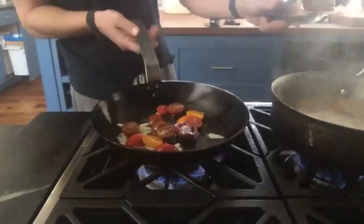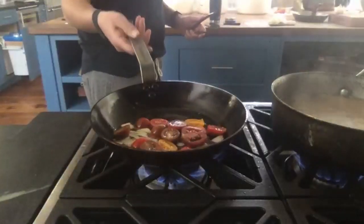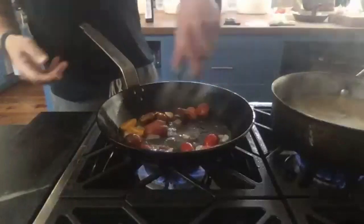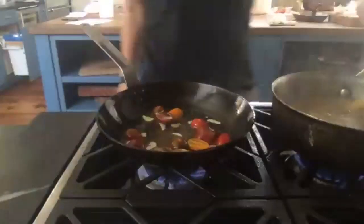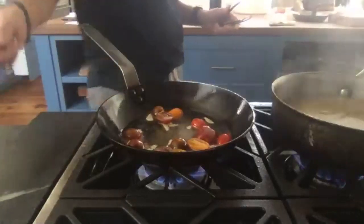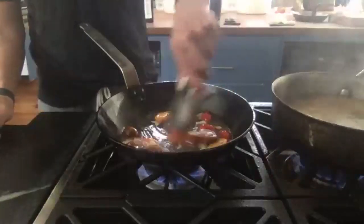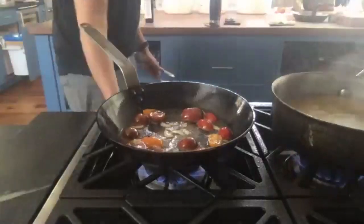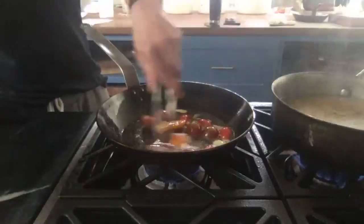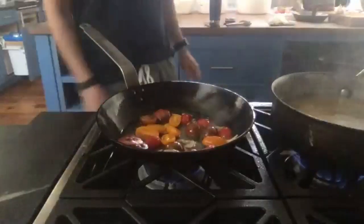If you're using induction, make sure you're keeping your pan flat on the glass the whole time. Now I'm adding some seasoning and tossing in some tomatoes, kind of frying them up a little bit. It smells incredible.